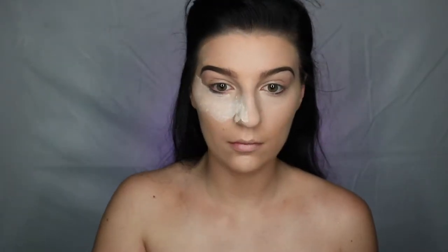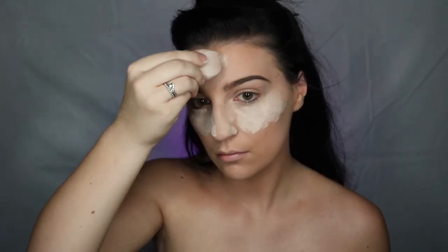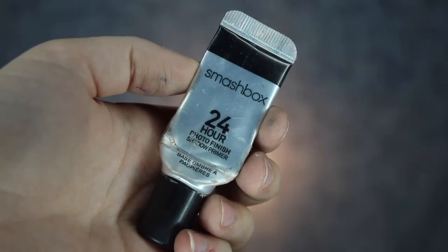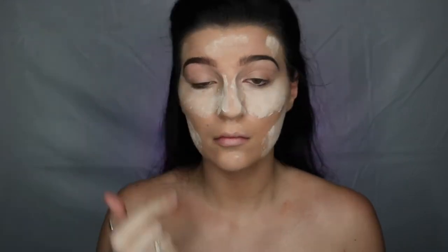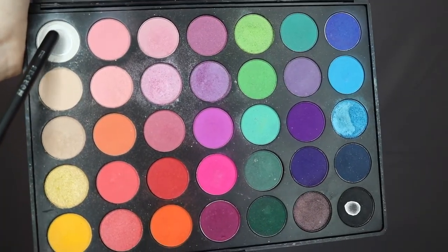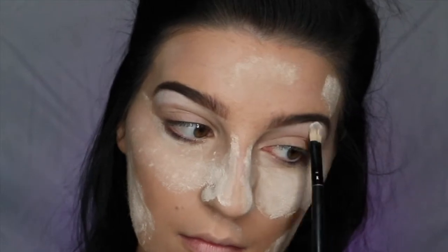Next, we're going to be baking our concealer, taking our Airspun Translucent Powder and a dry Morphe sponge and applying this over the areas where we used the concealer. We're going to let it sit while we fill in our eyebrows and move on to eyeshadow. Speaking of eyeshadow, we first need to prime our eyelids. So I'm taking my Smashbox 24 Hour Photo Finish Primer and applying this all over the lid, then setting it with white eyeshadow from my Morphe palette and accenting the brow bone for a nice highlight.